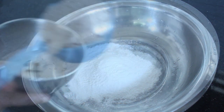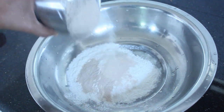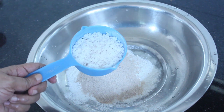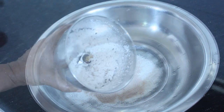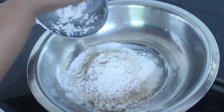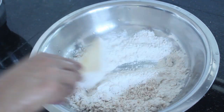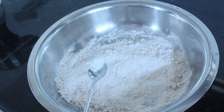We pour it into fine powder and into the rice. Now let's mix it all up.